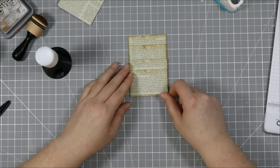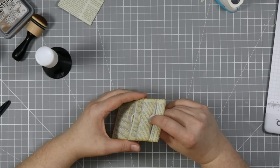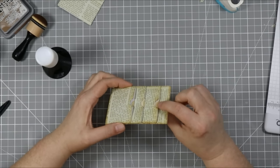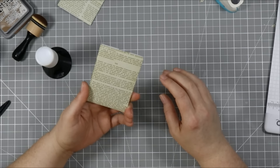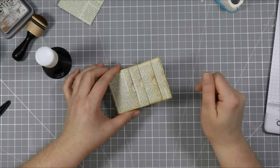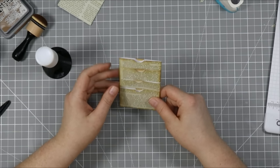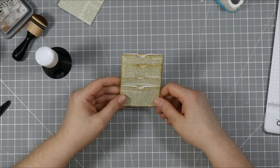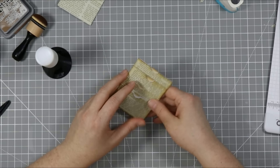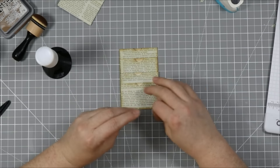There are lots of different ways you can step this up — you can stamp on it. This would be great if you're really rich and want to give someone a whole bunch of gift cards; it would hold seven gift cards. I'm the type of person who's going to put seven tags inside. One gift card is plenty for anyone, I believe — gifts are the thought that counts.